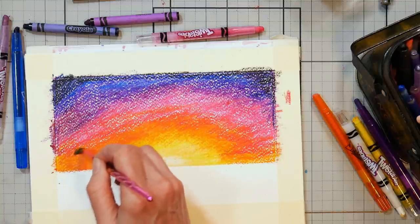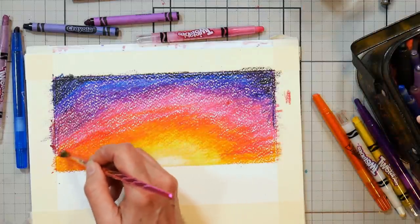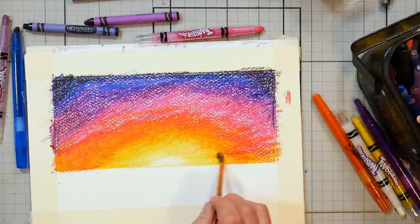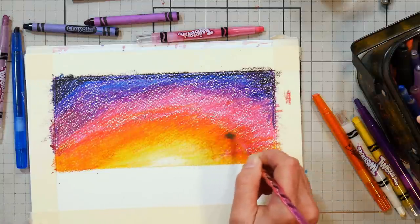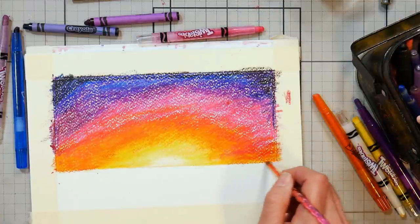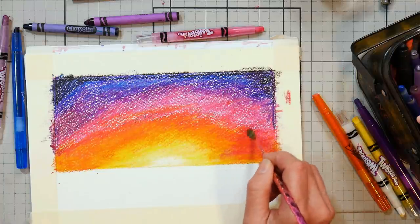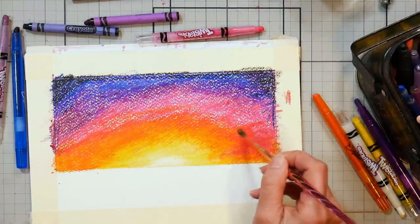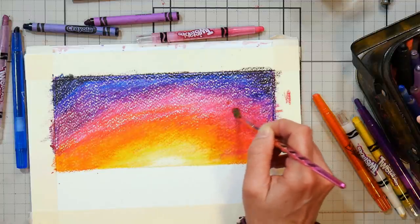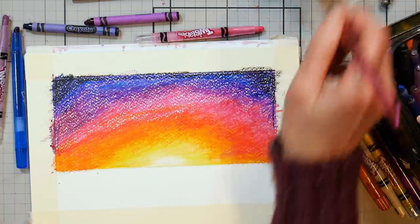Oh, this is very calming, honestly. You can put more over top after you've done this — if you do this and you're like, oh, I wish I had more color, you can put more on top. Any sort of solvent should work — any sort of oil or solvent. So if you're doing this project with kids and you don't want to have a solvent, maybe you're teaching remotely, you could use baby oil and Q-tips.